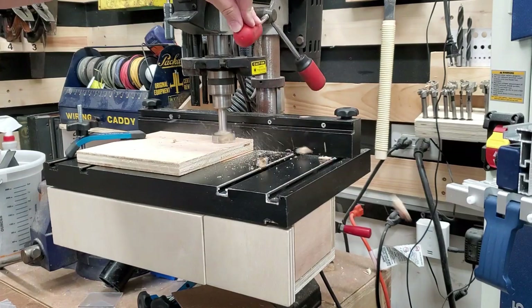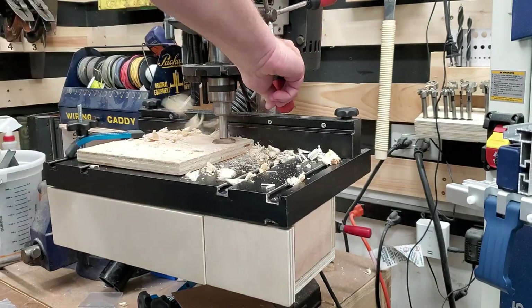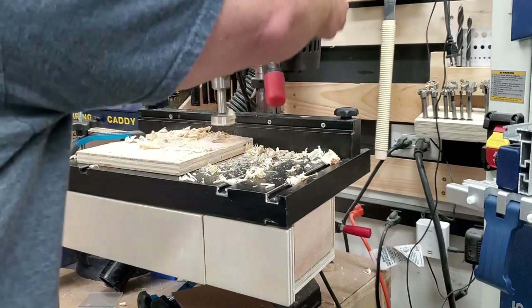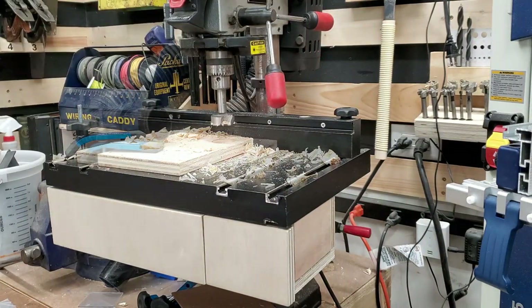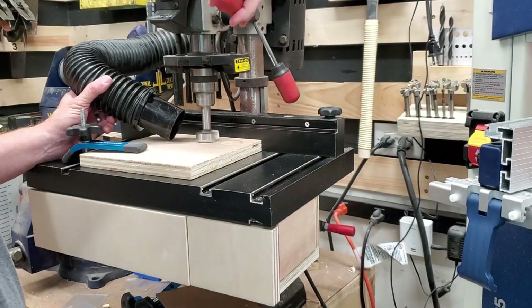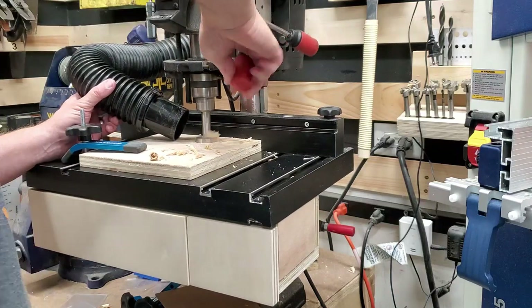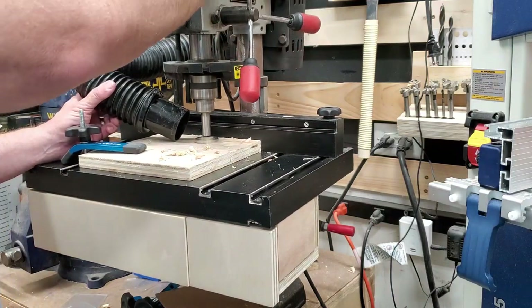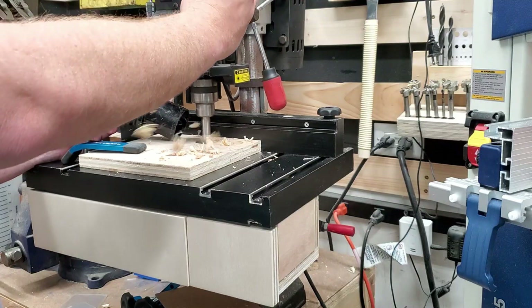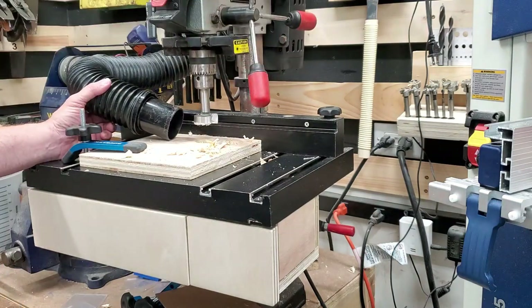If I drill a hole with my drill press with a Forstner bit, you can see it throws out chips and dust in pretty much a 360 degree pattern. That's the problem with dust collection on a drill press or any kind of drill — it throws it out in a 360 degree pattern and it's hard to extract. Even when using the hose near it, it's really only extracting dust from one side but still able to throw chips out the other side. Even with a big dust collector, I see the same results.